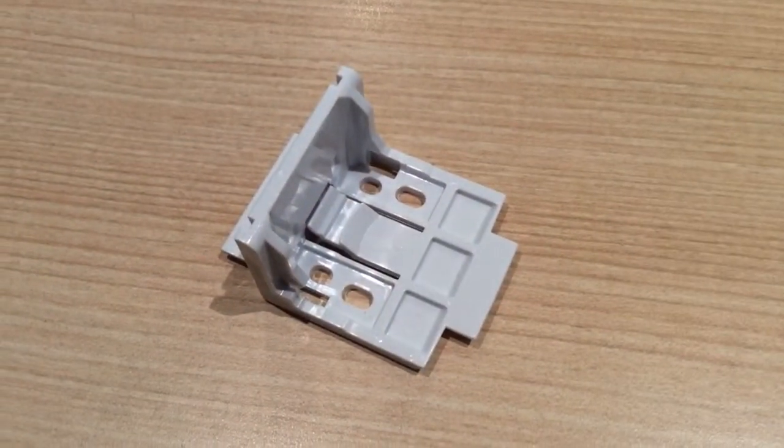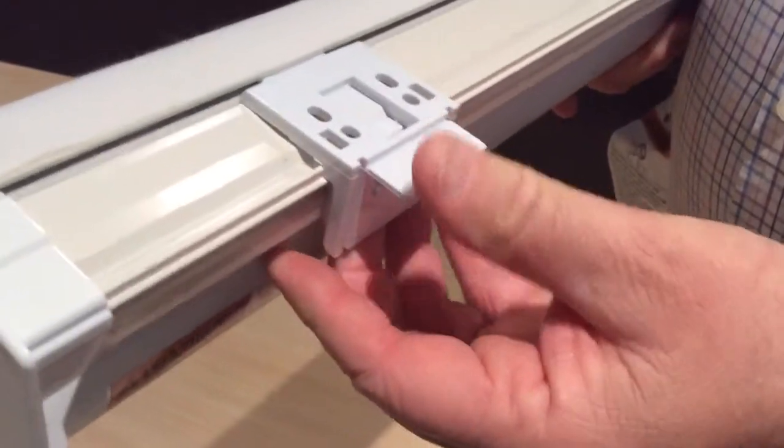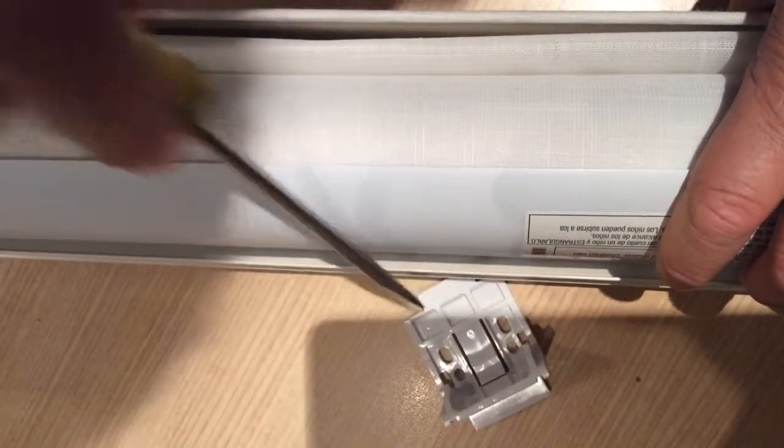The bracket is installed by inserting the flange on the top of the bracket into the groove on the top of the head rail. To remove the bracket, insert a screwdriver at the rear of the head rail and push up on the tab to remove.